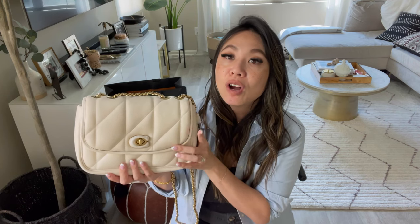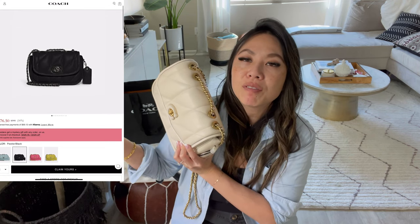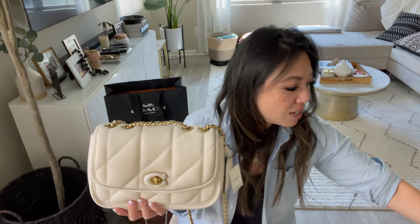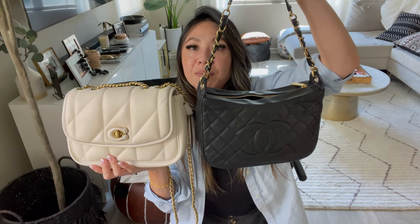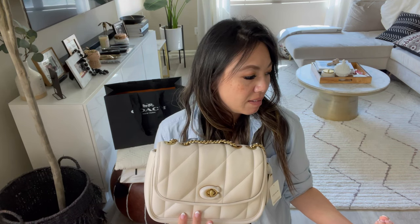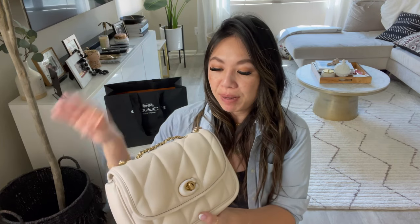They recently launched the Pillow Madison in a smaller size with really fun colors. I considered that too, but I already have a lot of mini bags, so I wanted another size that's substantial enough where I can just throw a lot of stuff in. Comparing it to my Chanel — you can see the difference — this one is poofier, but I'd say they're about the same size. I actually think the Chanel would hold more because it's one big pocket, whereas this one is poofier so it seems like it holds more but probably holds less.